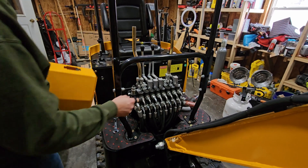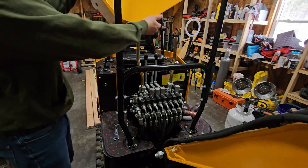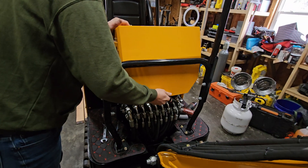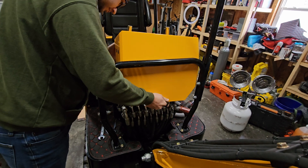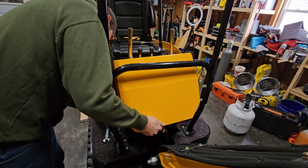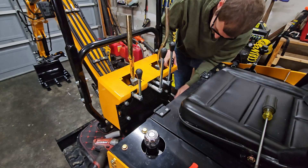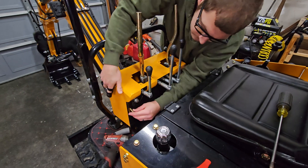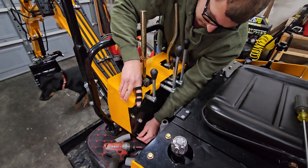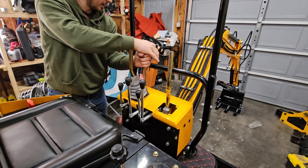Now that the hoses have been swapped, we're going to put the covers back on — but I recommend that before you put the cover back on, you start the machine up, work the controls, and make sure none of these fittings leak. Also make sure you put the bucket and everything back on the ground to take all the potential energy out of it. Then we'll put the covers back on, fire it up, and show you how the controls work.